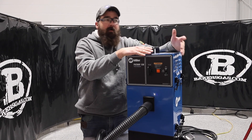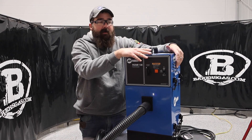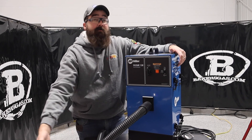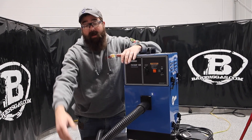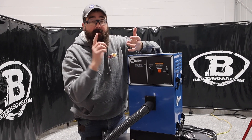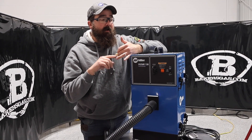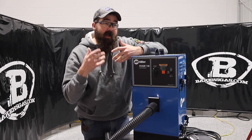This is an affordable answer to your fume problem. This is a high vac, low volume unit, and they also make another filter version that's a high flow, low vac. It is compatible with Bernard fume guns — it'll hook right onto that. So if you have one of those, it's good in tight, confined areas because it is a high vac.